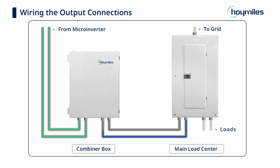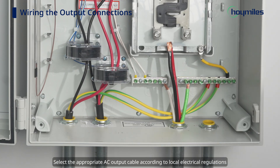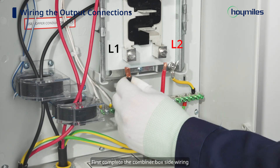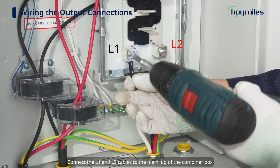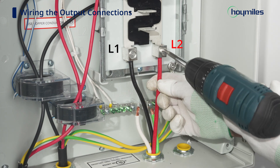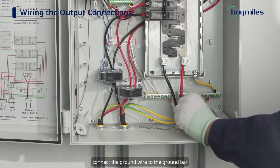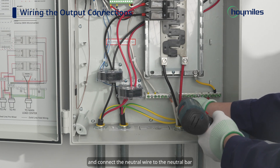Section 3: Wiring the output connections. Select the appropriate AC output cable according to local electrical regulations, including L1, L2, and G cables. First, complete the combiner box side wiring. Connect the L1 and L2 cables to the main lug of the combiner box. Connect the ground wire to the ground bar and connect the neutral wire to the neutral bar.